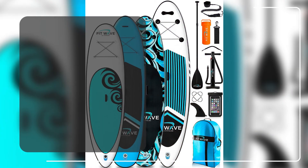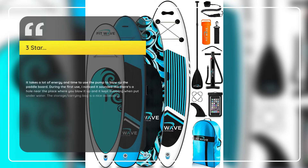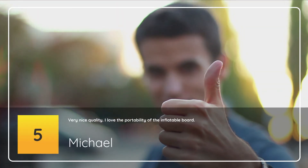Number 3 – Not Worth The Money. Jefferies, 3 Stars: It takes a lot of energy and time to use the pump to blow up the paddleboard. During the first use, I noticed it sounded like there's a hole near the place where you blow it up, and it kept bubbling when put underwater. The storage/carrying bag is a nice accessory.